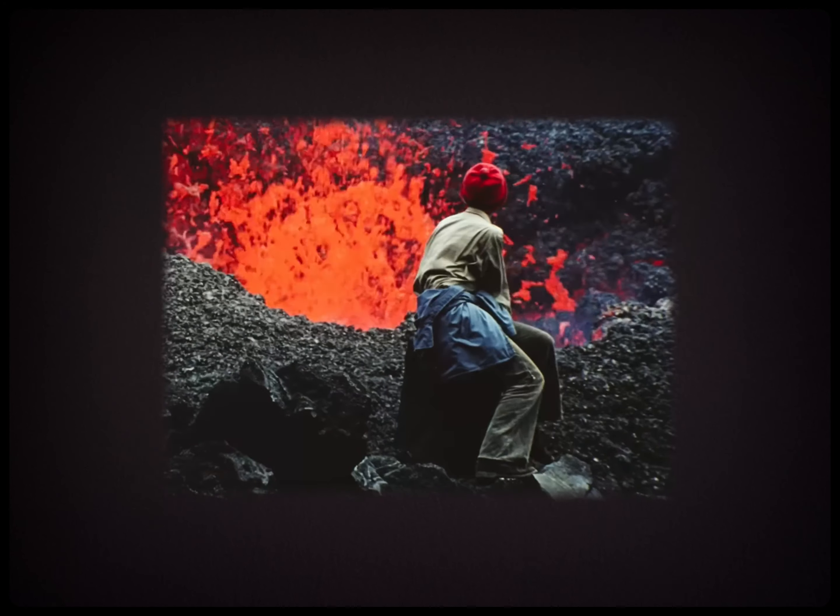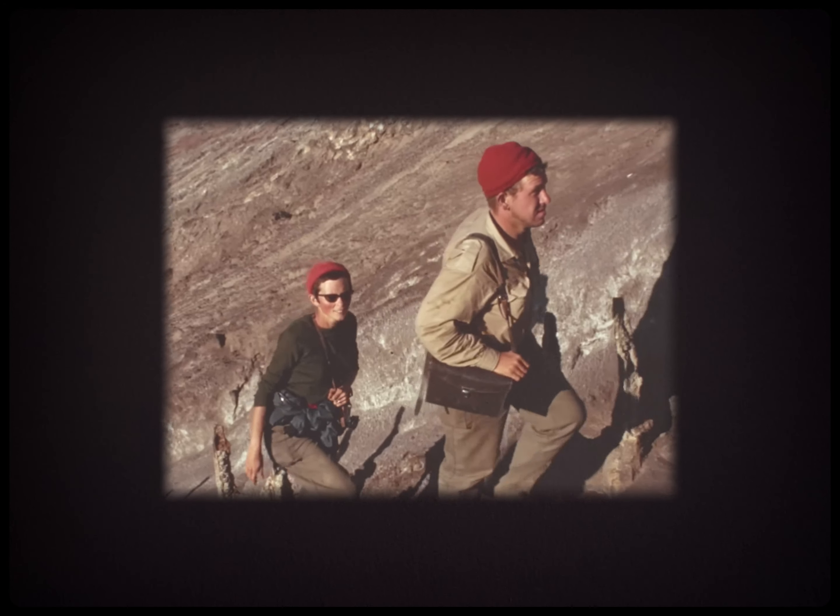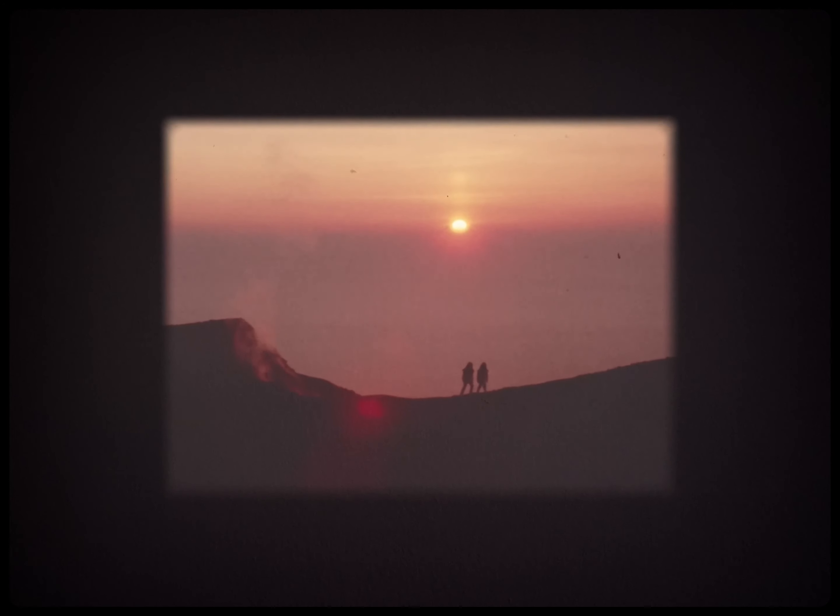Last year, I watched a documentary called Fire of Love. It's a film about Katya and Maurice Krafft, two French volcanologists, and it uses footage that they captured while studying volcanoes all across the world to tell their story. When I first watched this, I immediately fell in love with the way that their footage looked, and I've been trying to emulate that look ever since.